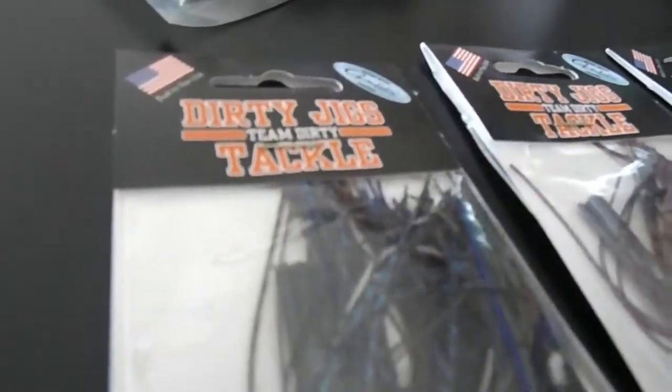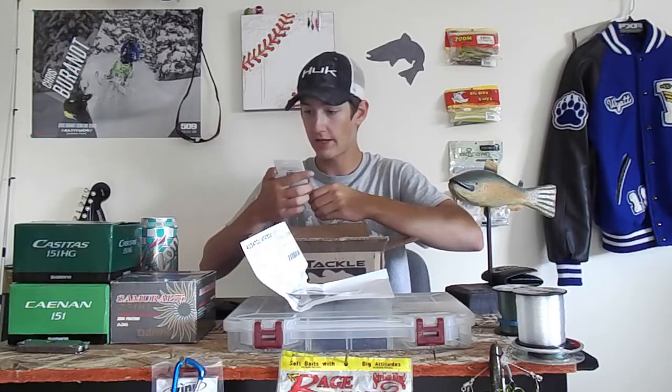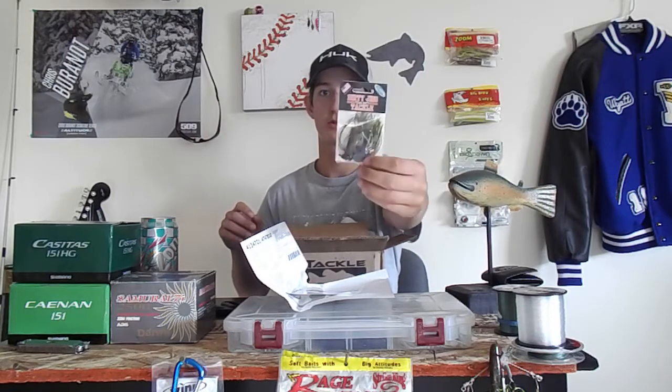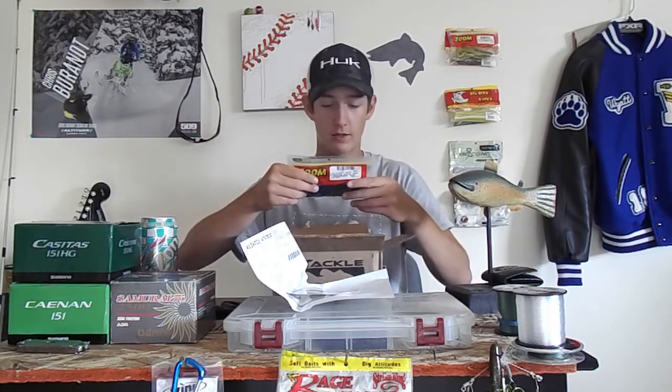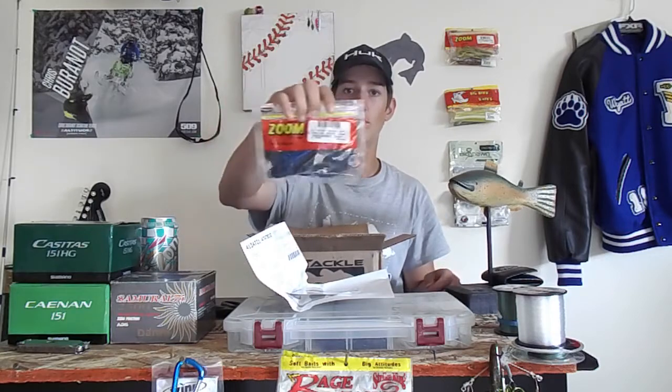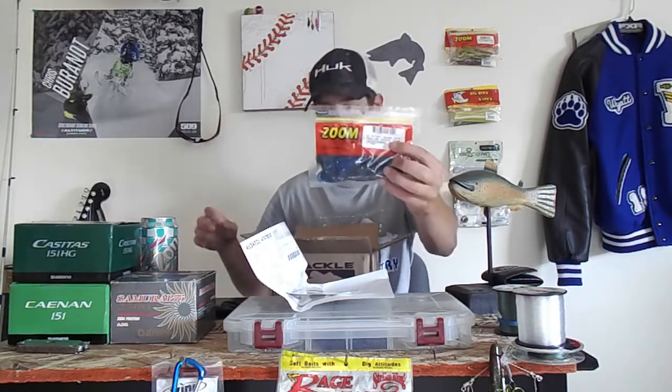I ordered three dirty jigs from Tackle Warehouse — a Beaver Craw, a Sunfish Warm-Out color, and obviously PB&J. One of my items is on back order. For trailers I usually use Zoom Ultra Vibe G-Craws, this one in an Okeechobee Craw color. These are all in a half-ounce size.